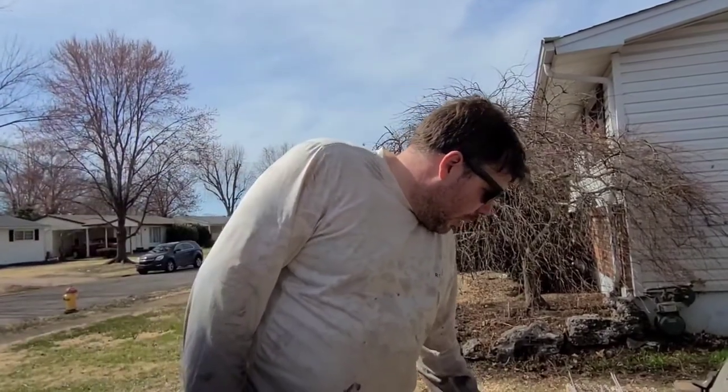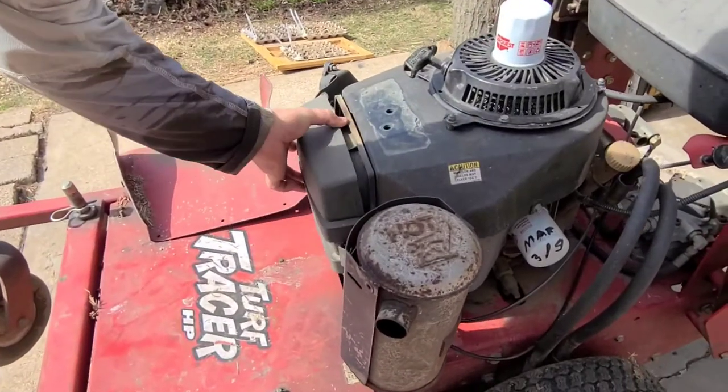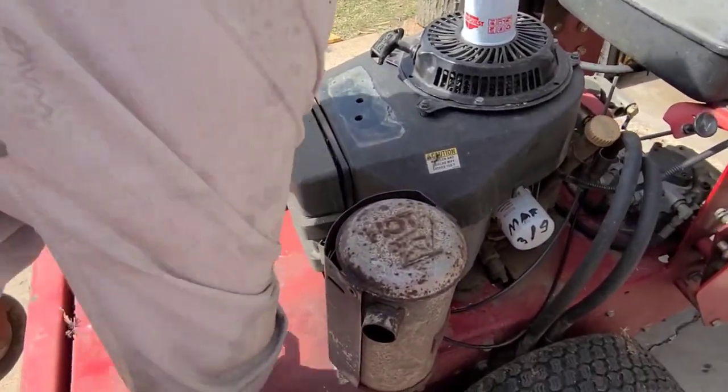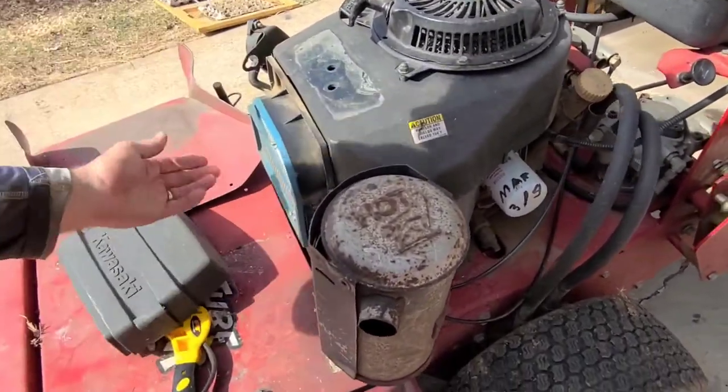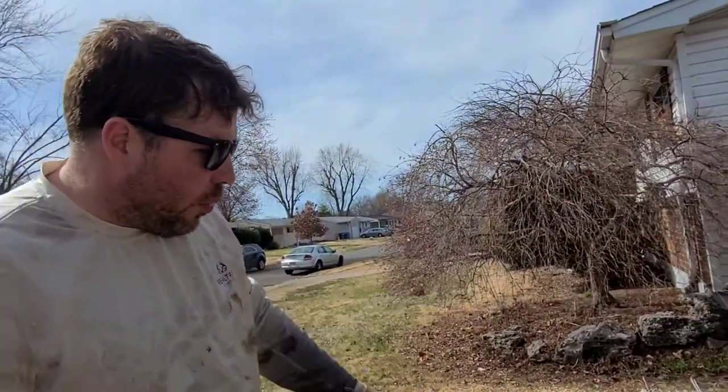They're pull-start ones. They look like this. They have this type of filter system. We pop it open and it looks like this. They are all basically the same engine. There's going to be the same filter for them.